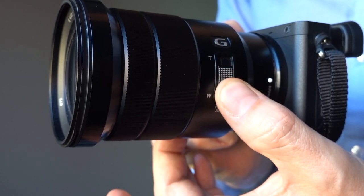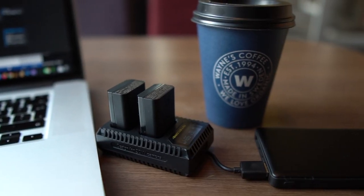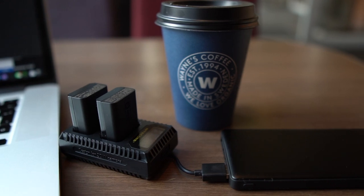The Sony a6400 has no IBIS, but for me that hasn't been a problem — I own lenses with optical image stabilization and also a gimbal, though it would of course be handy for handheld footage. The camera is also very power-consuming; I've already changed the battery while shooting this video, and one battery is not enough for most people — you'll need extra batteries and chargers. And for a relatively new camera it's a bit strange that it doesn't have USB-C charging; it only has micro-USB.